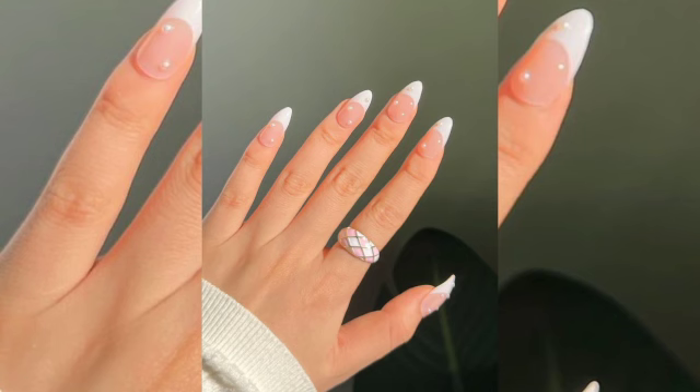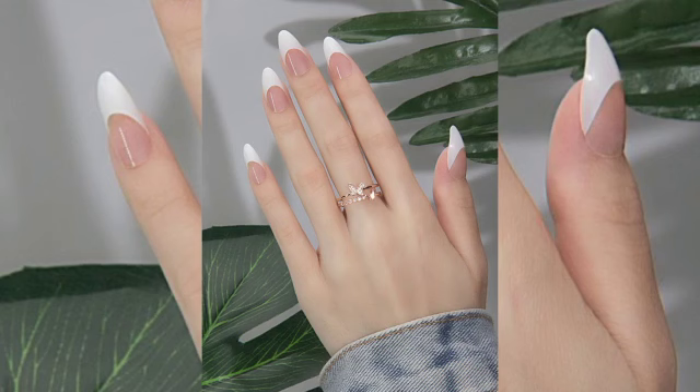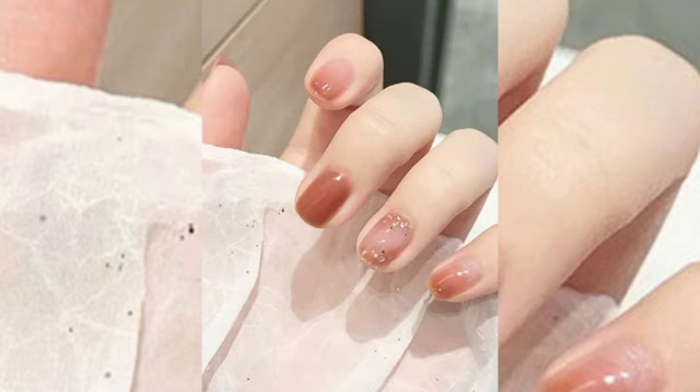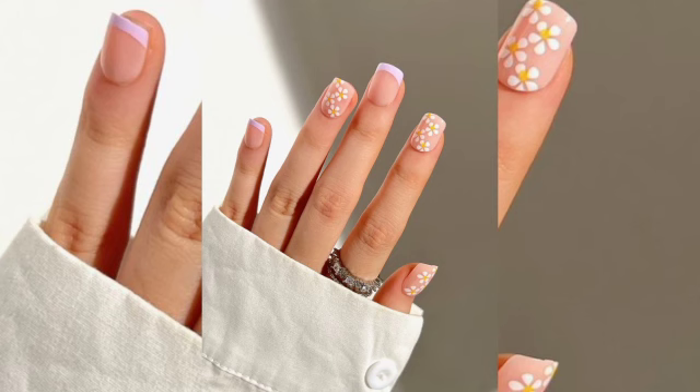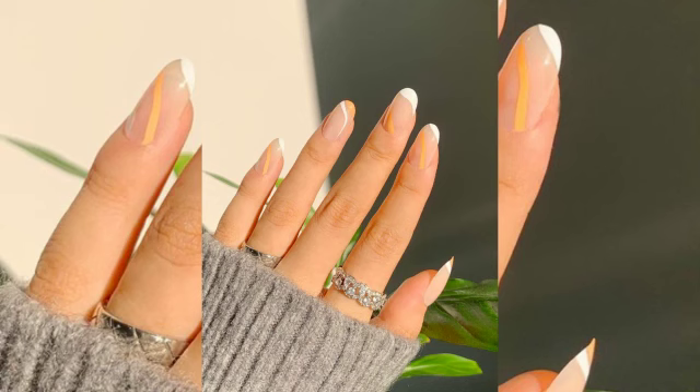On your left ring finger, create a dot using the toothpick after dipping it in the polish. Next to the initial dot, make a second dot, then drag one dot down with the toothpick to make a 45-degree angle. Create the heart by dragging the second dot down until it touches the first — a very cute nail design.